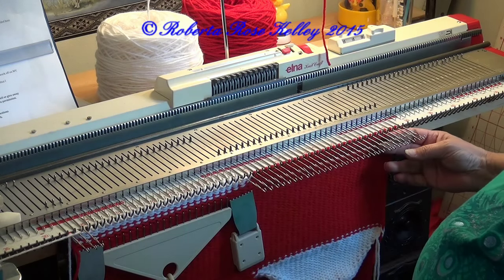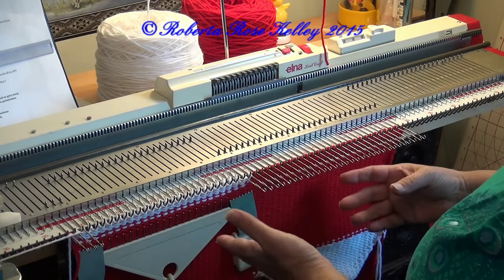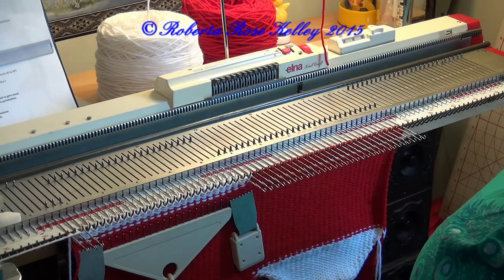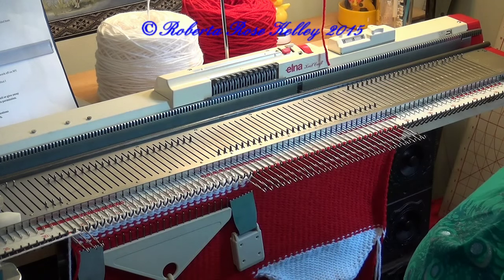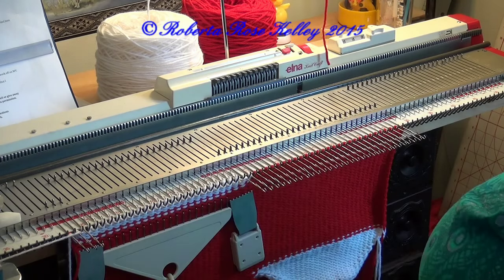Besides this one here, I'm going to graft on the machine — I'm going to do the easy graft because this is just a Christmas stocking. If this was a stocking for my foot I would graft it by hand, I prefer that way, or you could graft it by machine but I would do it a little differently than what I'm going to show. So let me finish this and get to that point.